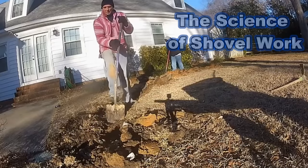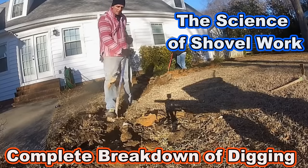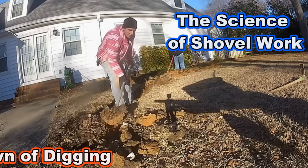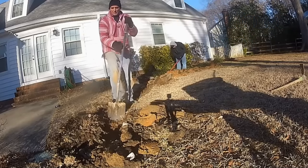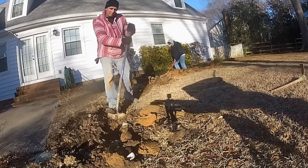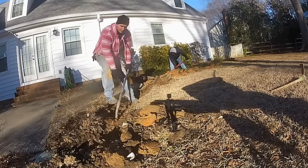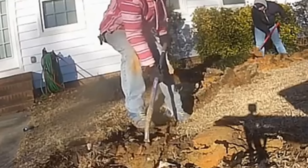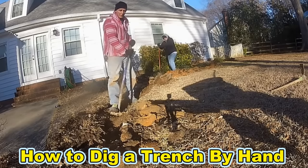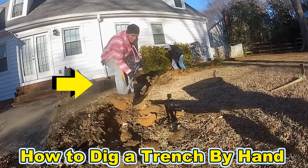Now for the science of using a shovel to dig a trench. We've already taken the sod off and now we're starting to trench. Notice I'm working backwards — that's really important. Here's a great tip: watch where my elbow is — it's on my leg. As I lift that shovel up with that heavy mud and clay, I use my leg to help lift it out of the trench. Sink the shovel down, wiggle, stomp — then use your knee as leverage to lift the dirt up and out.